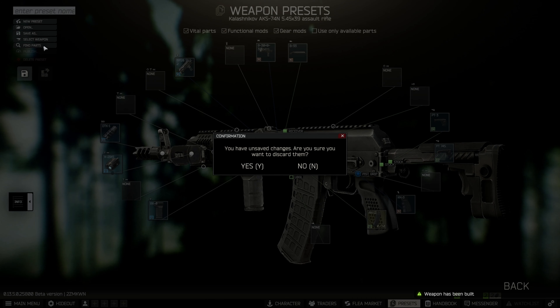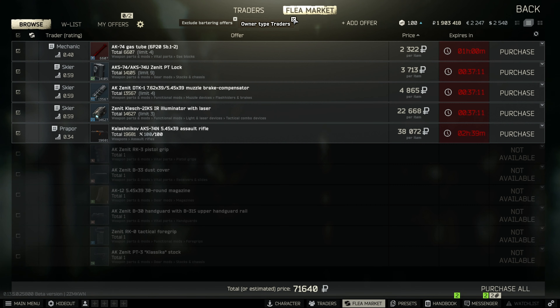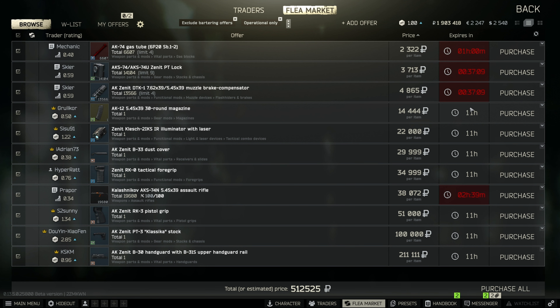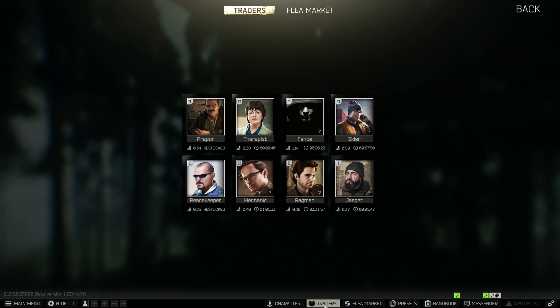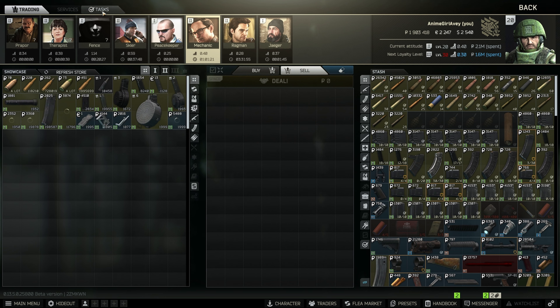If you didn't buy the parts before, you're going to get a screen — just uncheck Owner Type Traders and you're going to get all the parts you need there. Now that it's assembled, hand it over to Mechanic and you're going to have to wait 21 hours for Gunsmith Part 9.